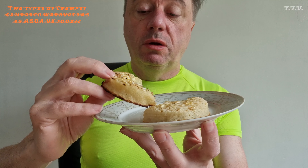So Warburton's wins, but I mean it's not by much. The Warburton's is 90p a pack and the ASDA one's 50p a pack, so that's quite a lot of difference in price. You can practically get two packs of the ASDA one for one pack of the Warburton's. I probably would get the ASDA ones because it was that close, but the Warburton's one just edged it. My favourite crumpet today is Warburton's.